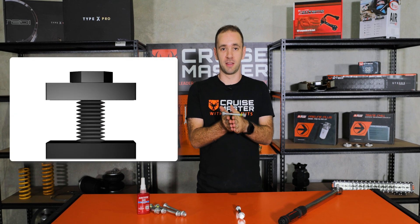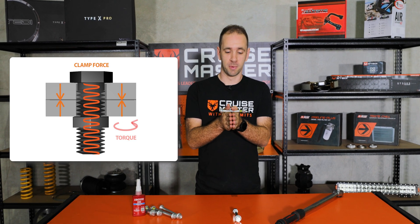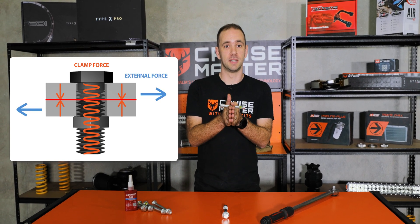So if you imagine we have two bits of plate together with a bolt through it, as you tighten it up it applies a force between the two plates, and because you have friction between these two plates you have a force which reacts what is being applied to it.